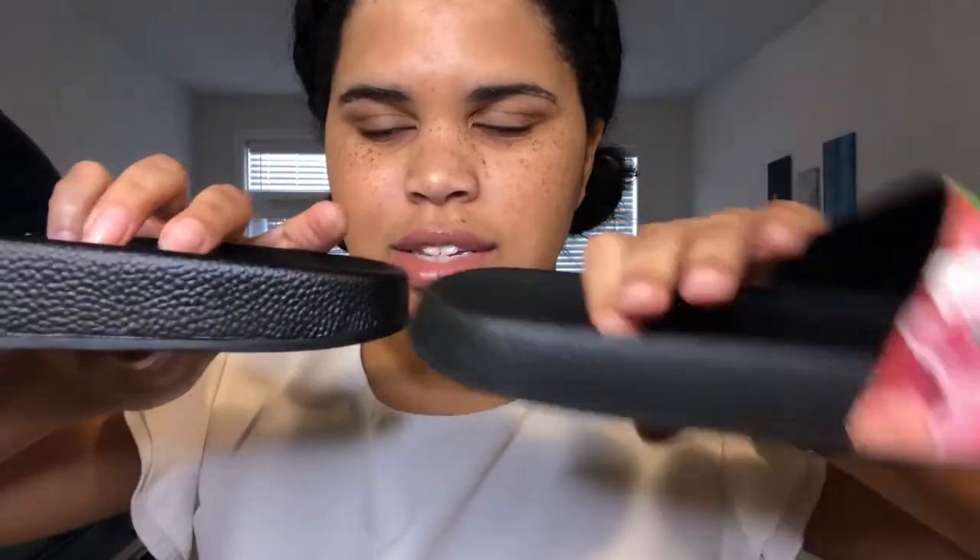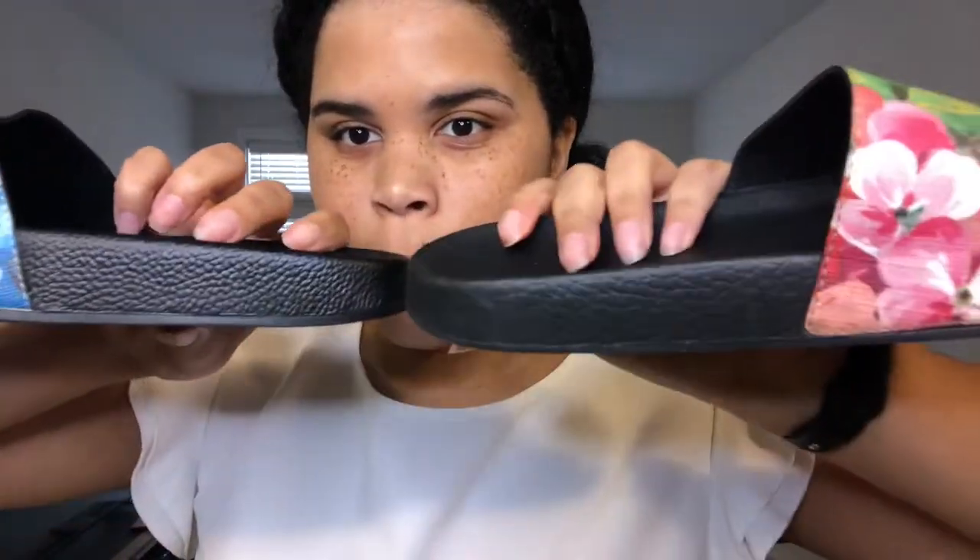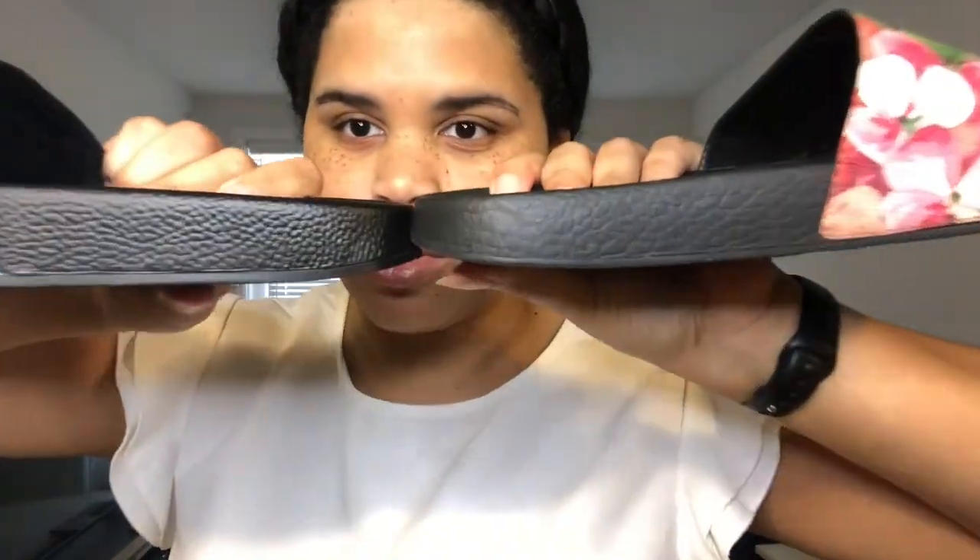Shoe-wise, the replica is a little squishier than the real one and has a more visible pebble-kind-of detail, but we're getting really granular in the criticism. I think they look really good, especially for a fraction of the cost.